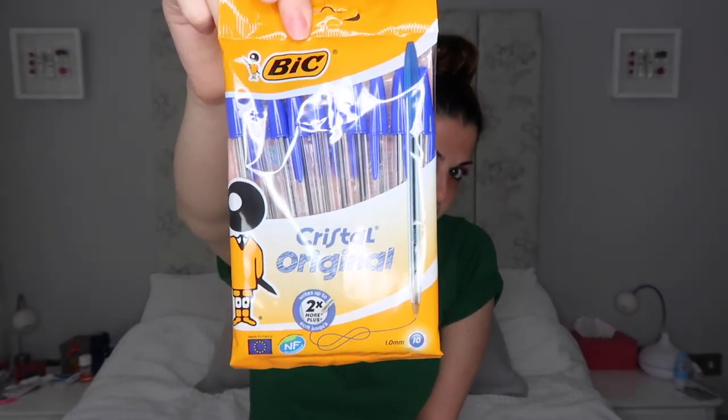The next thing I have are these 10 Bic biros. I'm a bit strange — I only like writing on one side of the paper, and I only like writing in navy blue ink. I don't mind other colours as much in my bullet journal because that's meant to be creative and bright. But for every day-to-day things it's got to be navy blue ink. These Bics come in handy, and I quite often take them to work and lose them or lose them in my massive handbag.